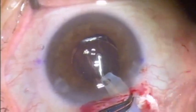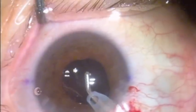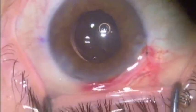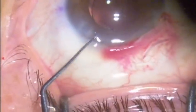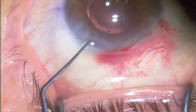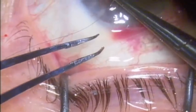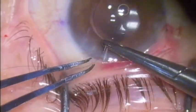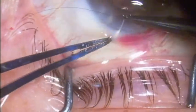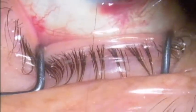I'm going to remove the residual viscoelastic. After doing this, I've made a decision to reconstruct the original cataract surgeon's clear cornea wound. This clear cornea wound was placed superiorly and it was inducing some flattening, which was exaggerating the patient's astigmatism. In addition to the scleral tunnel incision on the steep axis, I would reconstruct this clear cornea incision to reduce the flattening effect and the exaggeration of astigmatism.